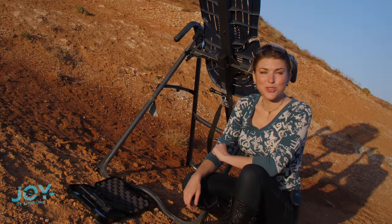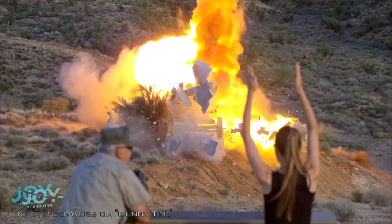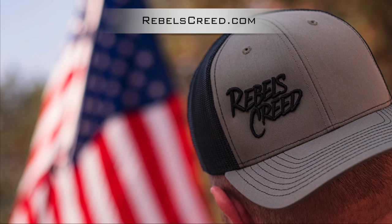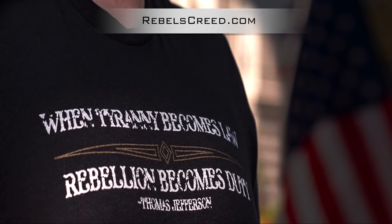I'm so glad that you are here to join me today, sharing the positive reality of shooting and the freedom that it protects. We do wild trick shots, and we cover some very interesting guns, and this will be covered in the future. This episode features Rebels Creed, a patriotic apparel company founded on Thomas Jefferson's quote: 'When tyranny becomes law, rebellion becomes duty.'